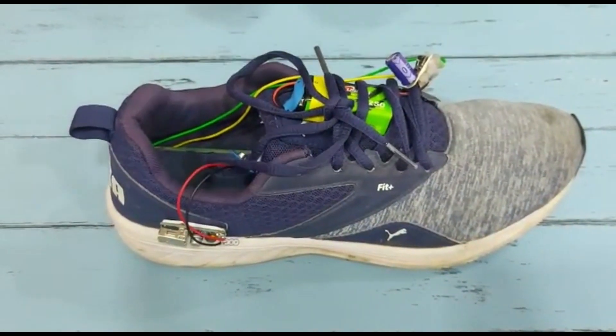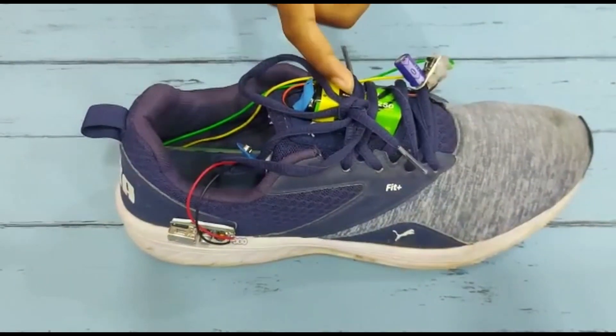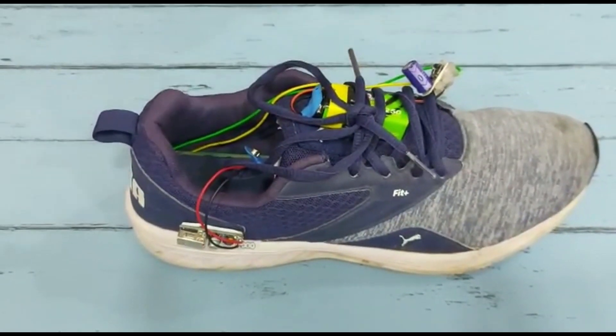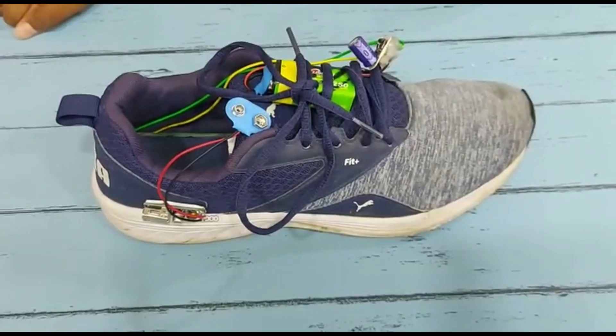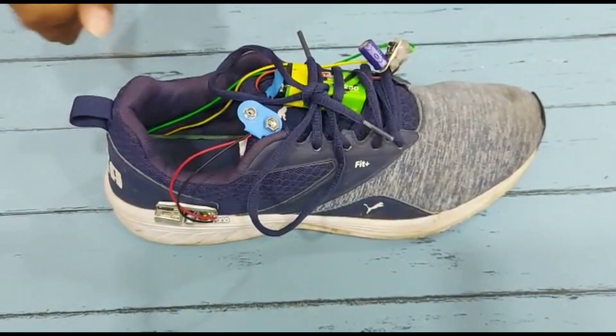Later, it will be moved to the rechargeable AAA battery. We use a 9V battery to store DC current. We use a USB port to charge our electrical gadgets.